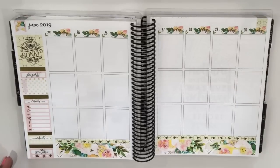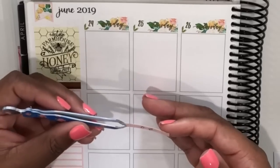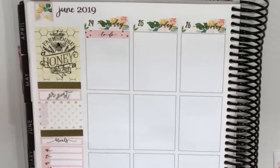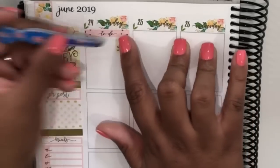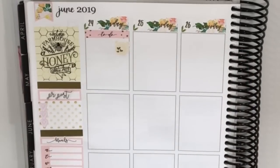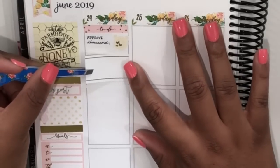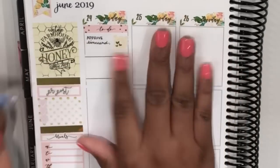Now that my sidebar is done, I'm moving on to my day-to-day. Starting on Monday, I'm putting down one of the to-do headers from the kit. I'm going to use a little clock from Tassel Planner to remind myself to approve my time card, which is what I have to do on the weeks that I get paid — always a very happy thing to do first thing Monday morning.